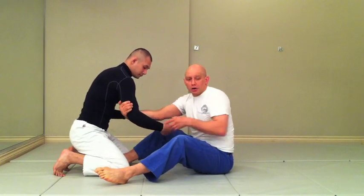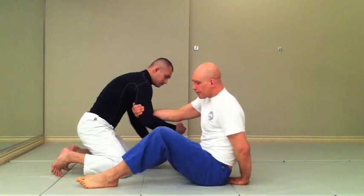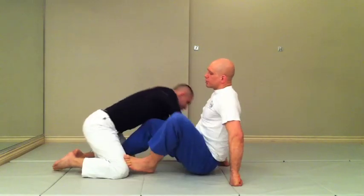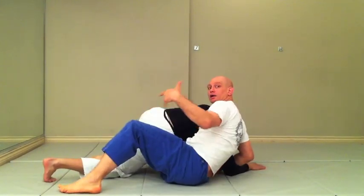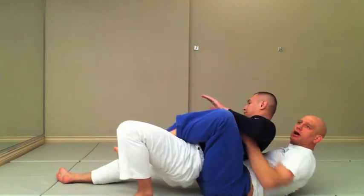Now I'm going to move my hips to the outside and yank him forward. At speed, it looks something like this. Now I can jump on his back and hopefully take it back.